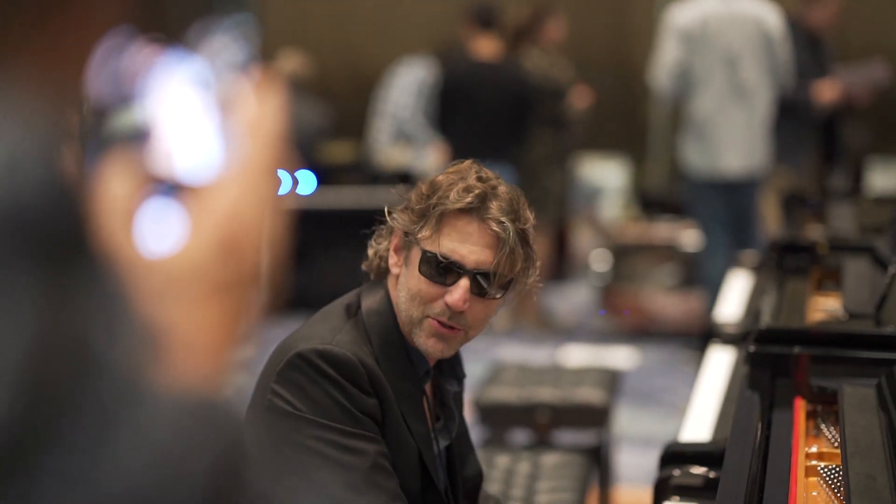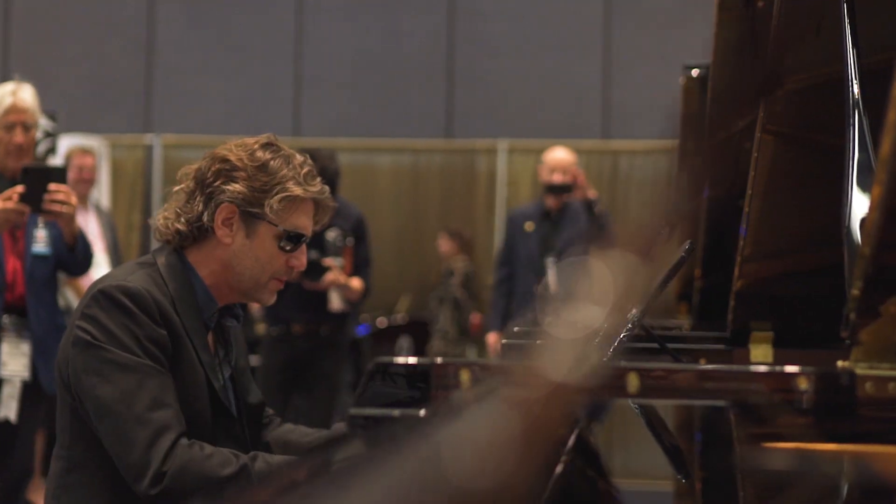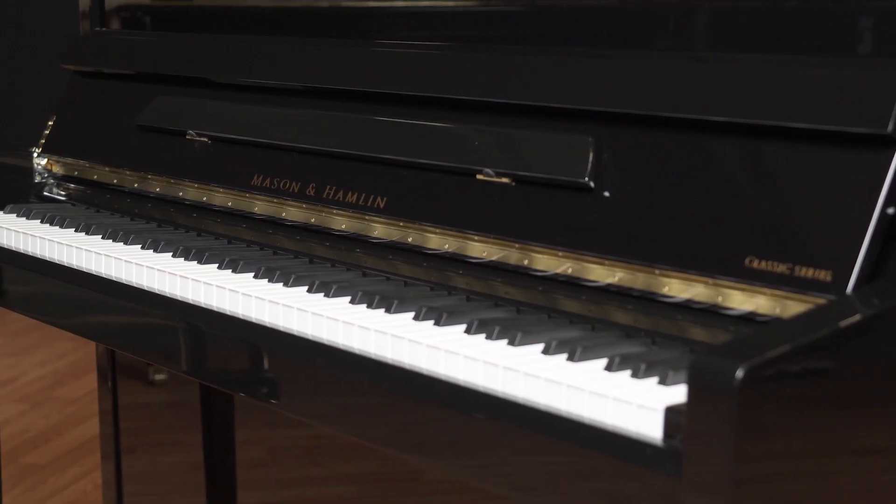The new Artist series is for our new aspiring artist. If somebody's wanting a Mason and Hamlet and can't get a ginormous one, it is totally the way to go. Our new Classic line of pianos is an affordable way of getting into the Mason-Hamlet line of pianos.